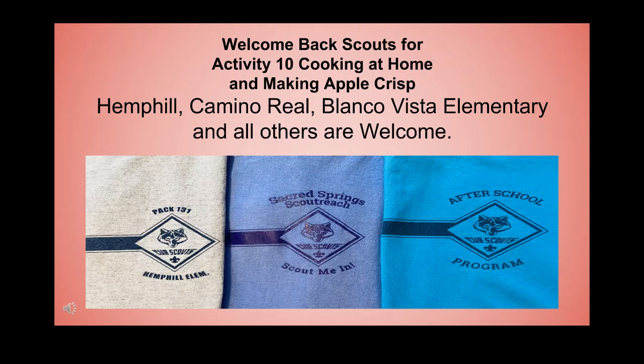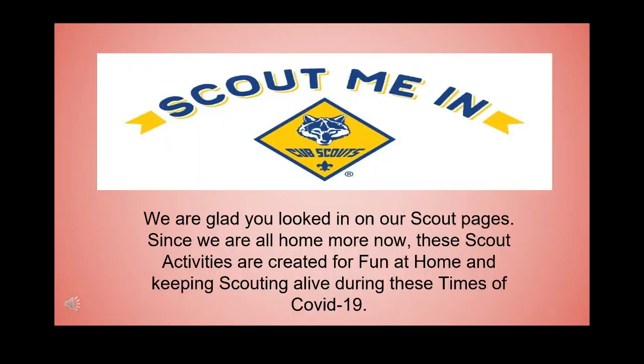Welcome back scouts for activity 10: cooking at home and making apple crisp. Hemp Hill, Camino Real, Blanco Vista Elementary, and all others are welcome. We are glad you looked in on our scout pages. Since we are all home more now, these scout activities are created for fun at home and keeping scouting alive during these times of COVID-19.